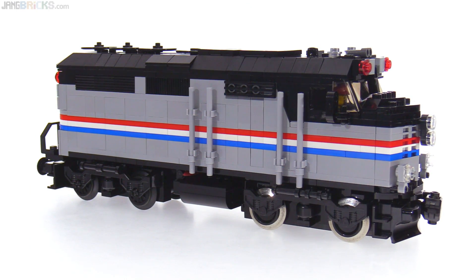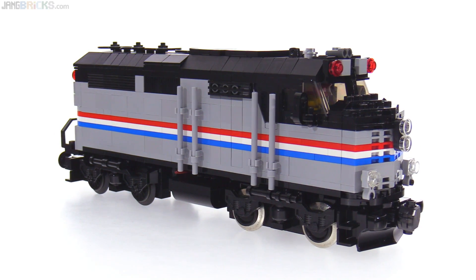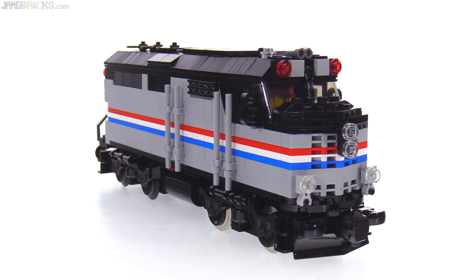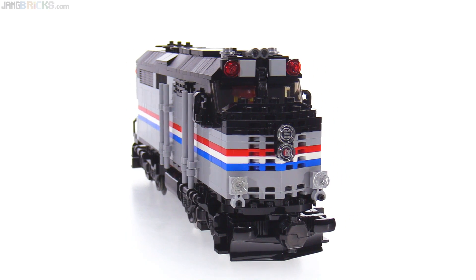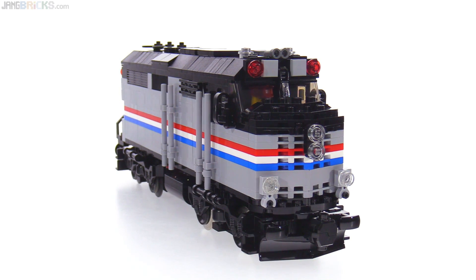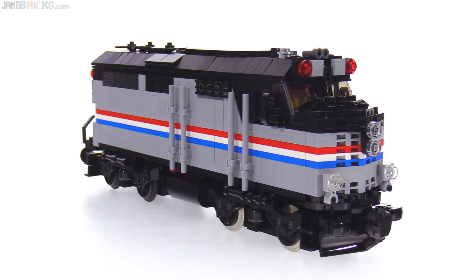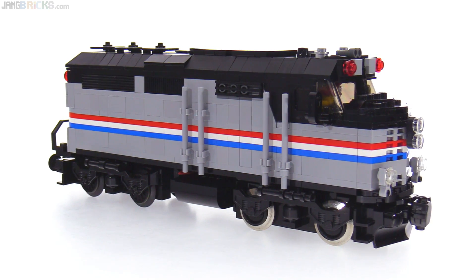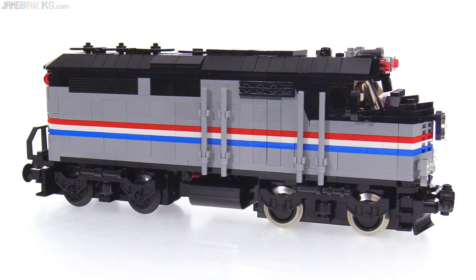This is the very first Lego custom locomotive that I've made to look like a specific real-world engine. It's based off the once very popular — and still fairly popular amongst enthusiasts — but once common out on the road, EMD F40PH. This specific one is a little bit closer to an F40PHR variant, and I actually used to see these in service with this paint scheme, the Phase 3 Amtrak livery.